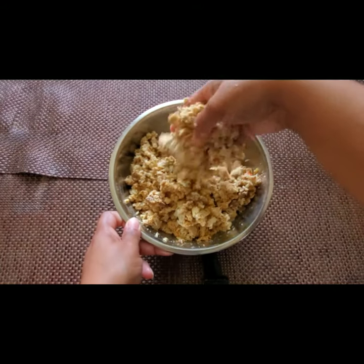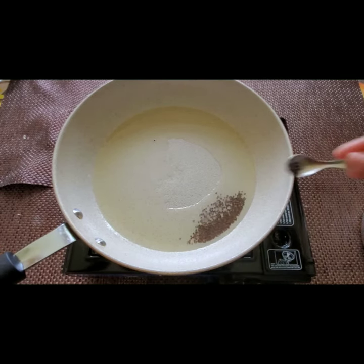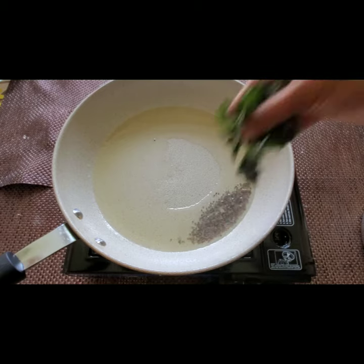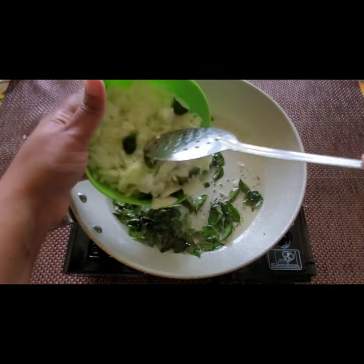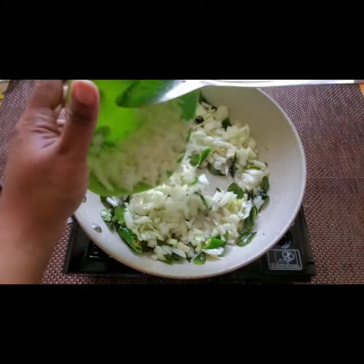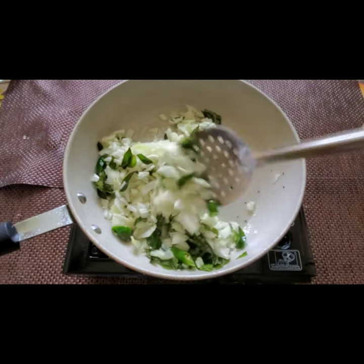I'm adding three teaspoons of oil in a pan, then one teaspoon of mustard seeds and a bunch of curry leaves go in. I'm adding three green chilies and two medium-sized tomatoes, and we have to fry this for two minutes.